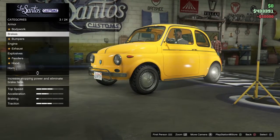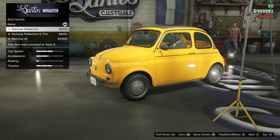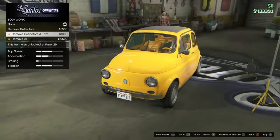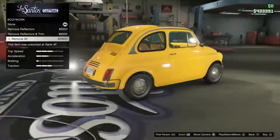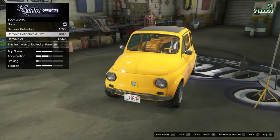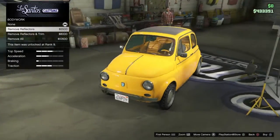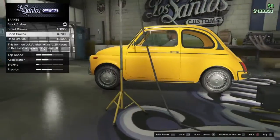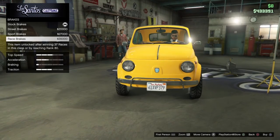Okay so let's see what we can do. You can remove reflectors, trim, and remove all - as you can see, the front has nothing when you do that. But I'd rather leave it like it is because I don't want to take the reflectors and trim off - for me it doesn't look good without them.